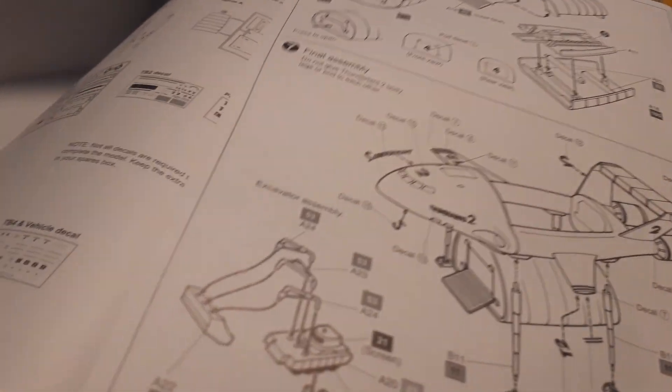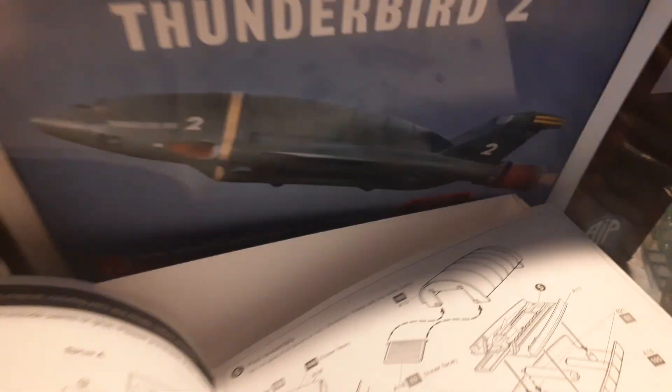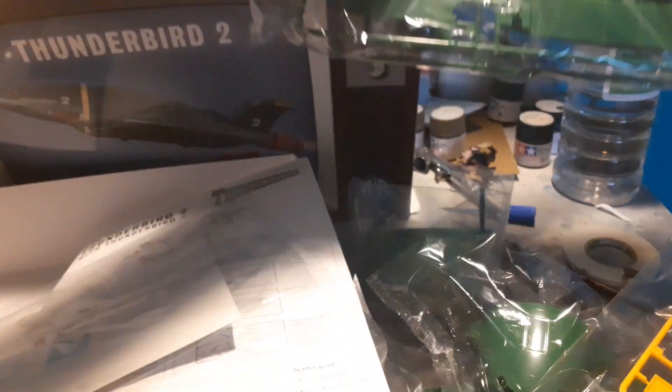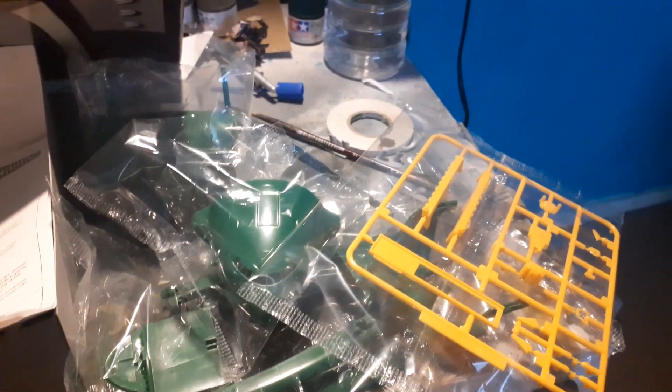You also get the excavator, apparently, although I hadn't found the part for that at first. Looking more carefully at the top and bottom of the pod parts — ah yes, I see it. The excavator. I've seen the episode 'Martian Invasion,' so I know what this is.